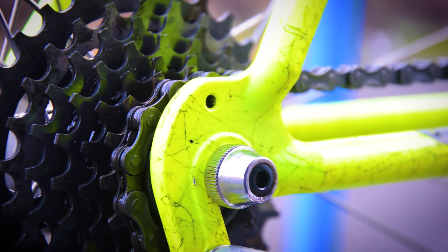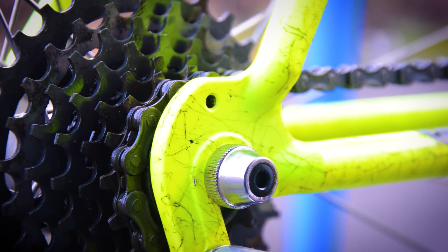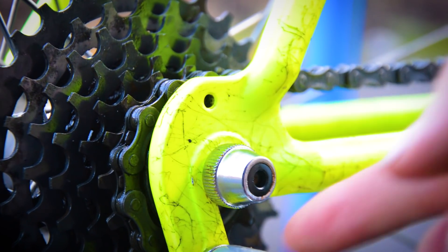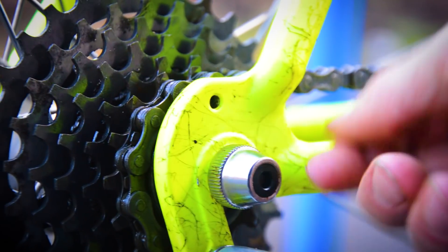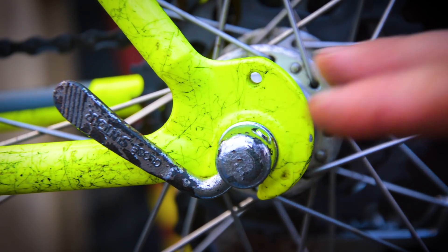How long it lasts afterwards — who knows, that would be a test to see. But as long as you keep it greased up and clean it should continue to work. The chrome on the quick release skewers has come up nice on one side — that side is quite good because the chrome is still intact. But on the other side, unfortunately, the chrome has really deteriorated and is literally just flaking off.